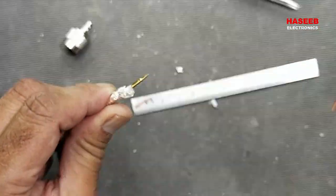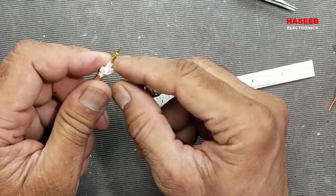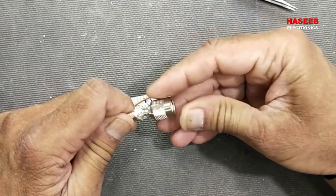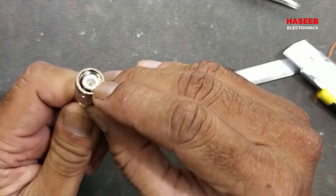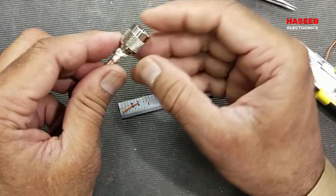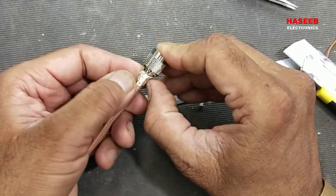Now we have to insert it into the connector and push it until the pin reaches its place. Then bring this shielding over the back shell.